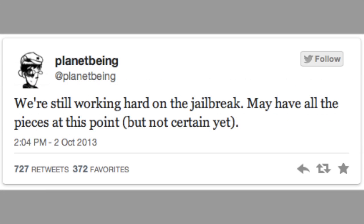PlanetBeing, who is working on the iOS 7 jailbreak, tweeted today: "We're still working hard on the jailbreak, may have all the pieces at this point, but not certain yet." So those are some exciting words for us jailbreakers, and we're definitely getting closer and closer to that iOS 7 untethered jailbreak release date.